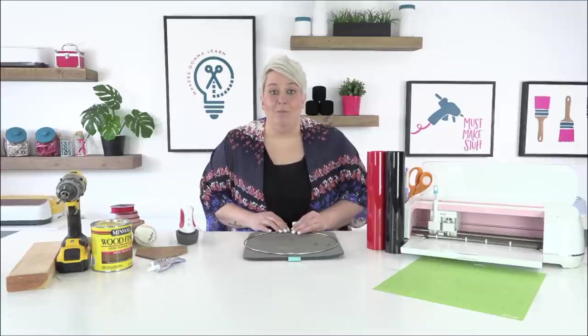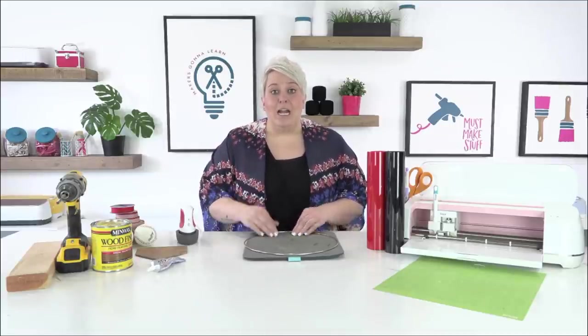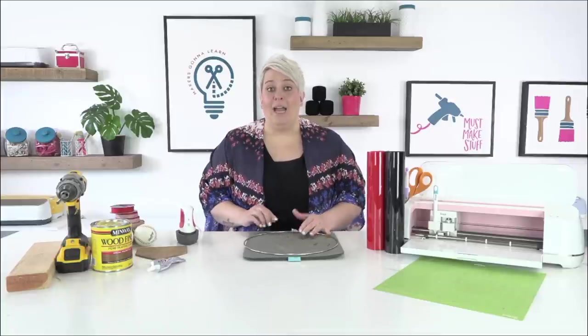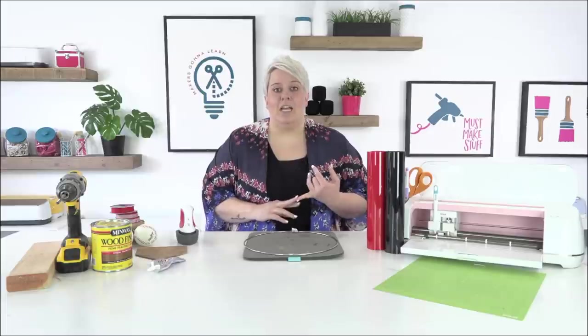If you are not a member already, go ahead and go to makersgonnalearn.com and sign up for our yearly membership so you have access to all of these cut files, our entire database of cut files, plus our fonts and so many other benefits.